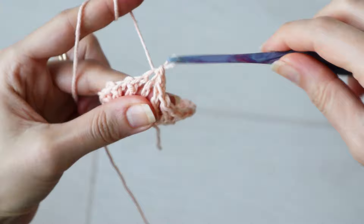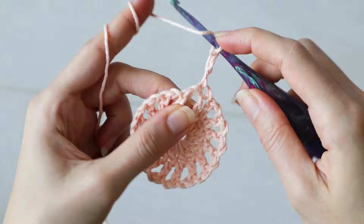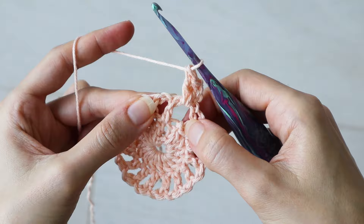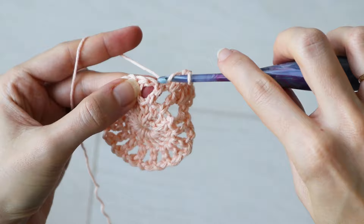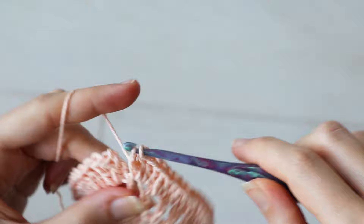Round three: chain three, which counts as a stitch, and turn. Into the space below, make two double crochets. And into the top of the next stitch, put a double crochet. Again, two into the space, and one into the next stitch from the previous round. Continue two in the space, one in the stitch, all the way around your little circle. Slip stitch to the top of your starting chain three to complete the round.